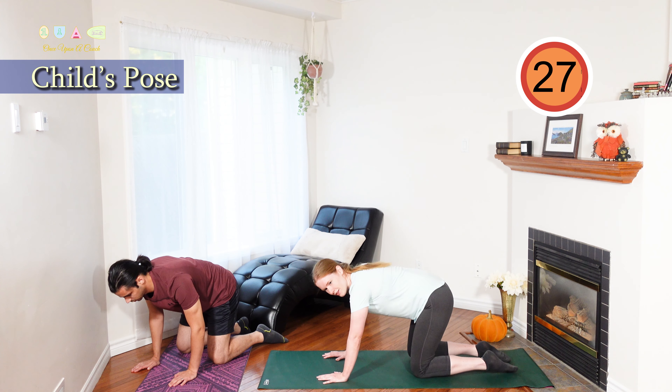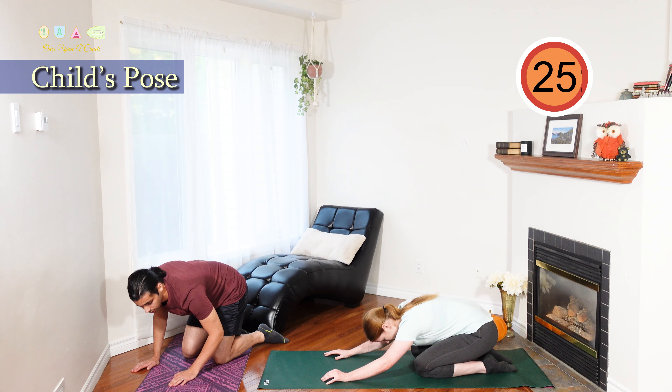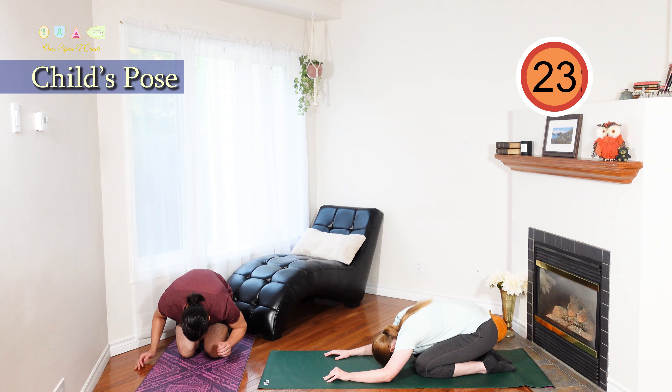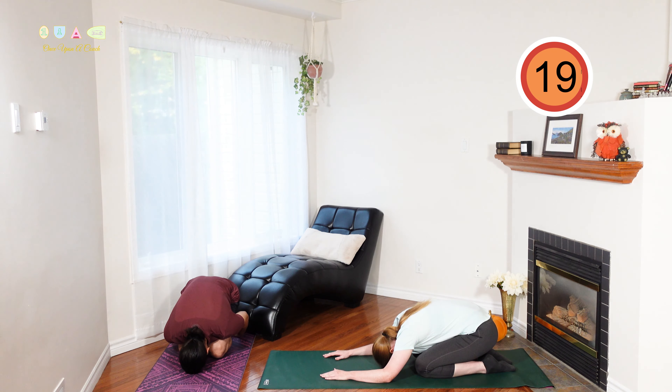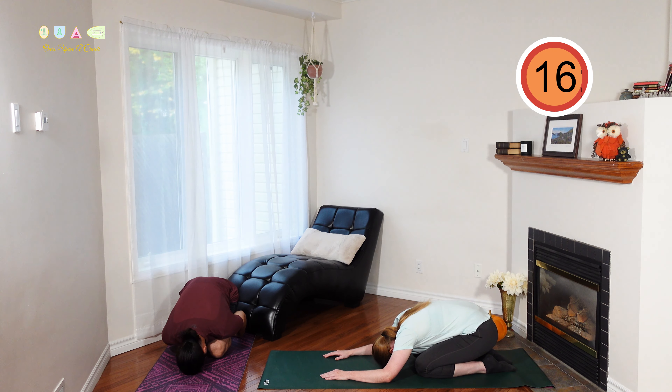Next, let's sit back on those heels, moving into a child's pose. Hands out in front of you. Take a deep breath in and stretch your chest and lower back. As you breathe in and out slowly, walk your fingertips away from you.